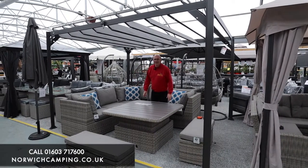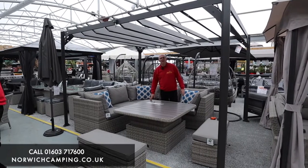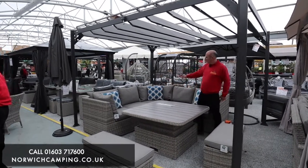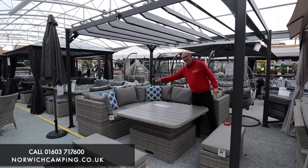Hi, I'm Simon at Norwich Camping and today I'm going to talk to you about the Lifestyle Garden Aruba Casual Corner Set with the Hi-Lo table. As you can see here we've got a nice size corner sofa. It comes in three parts, so you've got a separate corner module, a left and a right.